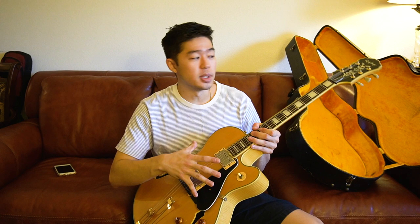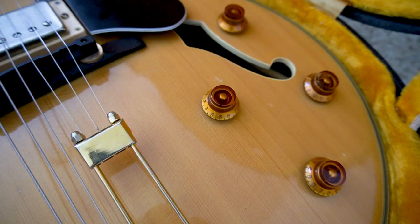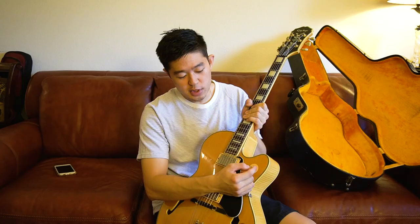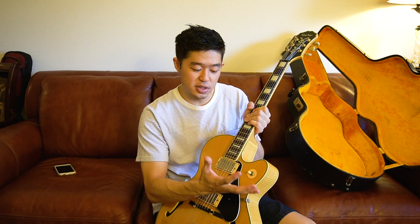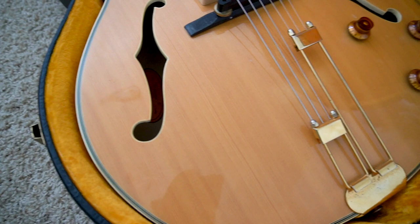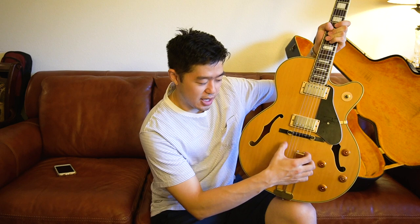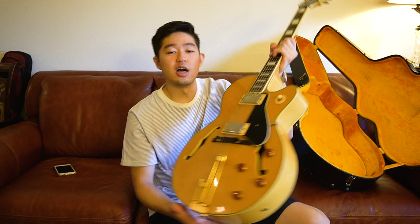Like I've mentioned in other Epiphone videos, when brands like Fender or Gibson outsource their lower-tier brands — like Squier or Epiphone — to manufacturers in Asia, they tend to cheap out on the hardware. That is kind of true here. The plastic on the knobs feels pretty cheap, and the toggle switch has a lot of wiggle room — it just doesn't feel firm. There's a lot of play in it, which doesn't feel great.